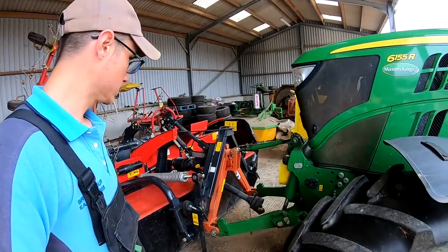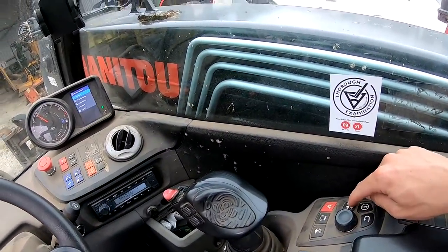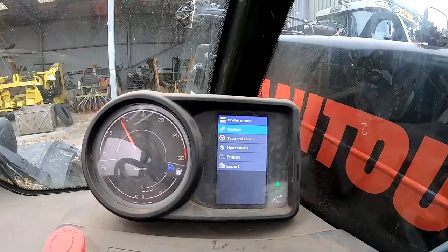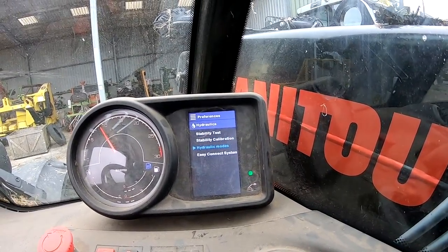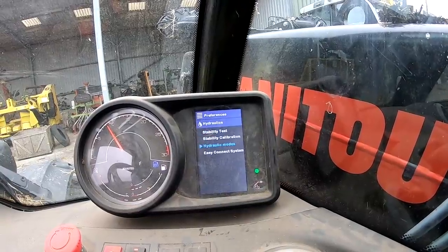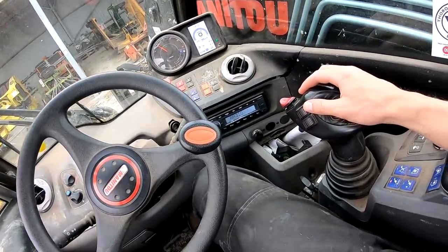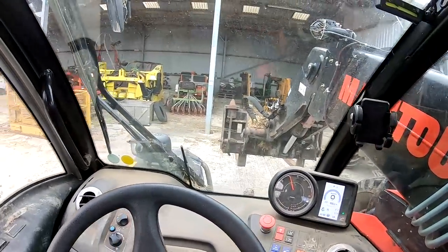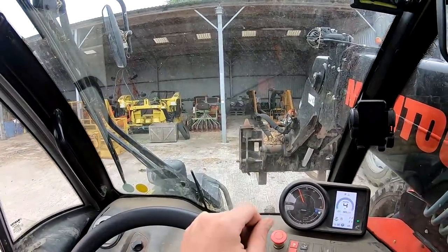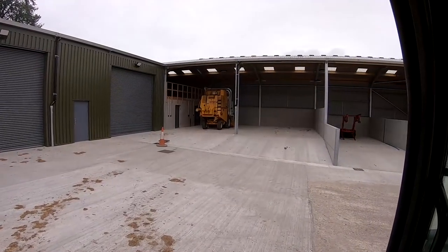We're in the Manitou now. First thing I'm doing is changing the hydraulic settings out of comfort mode — it's just too slow — and switching to dynamic. Now when we use the joystick it revs itself up.